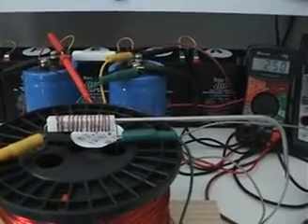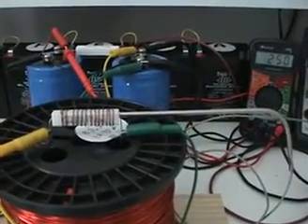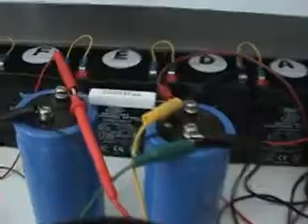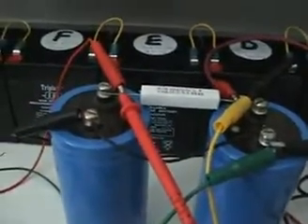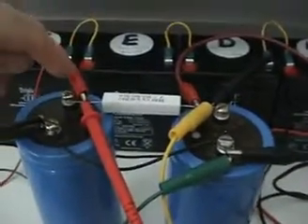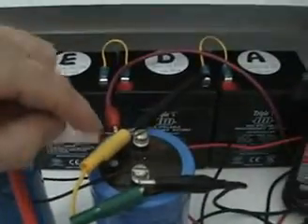Hi everyone, this video is a retest of video test 12 of the recirculating of the inductive flyback. What I've done in this test is added two capacitors here, as 0.99 has suggested, with a 10 ohm 5% resistor in between the two.